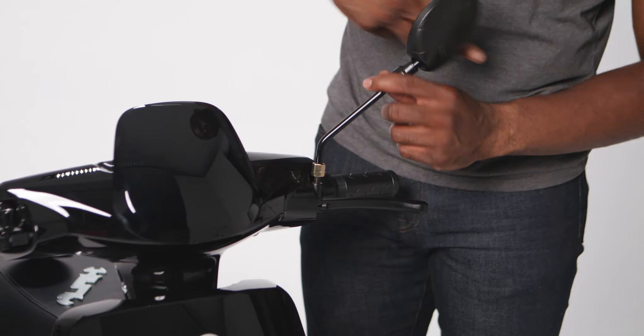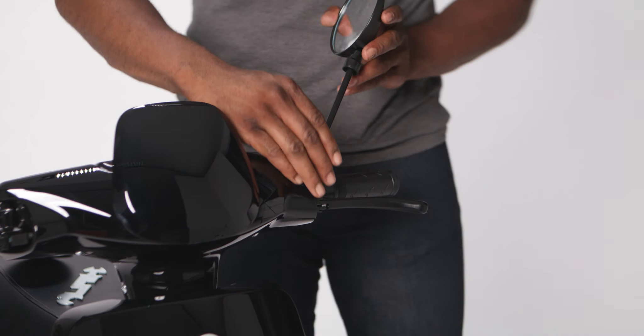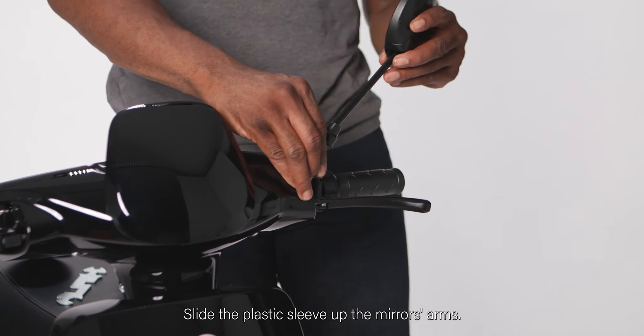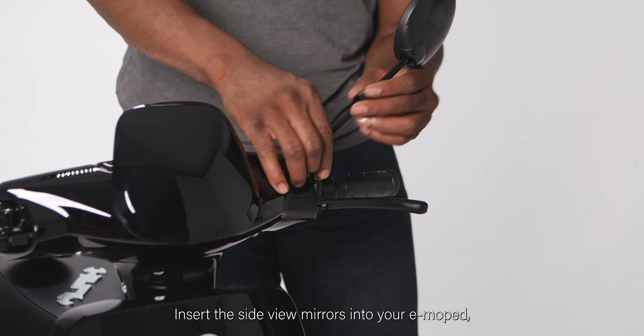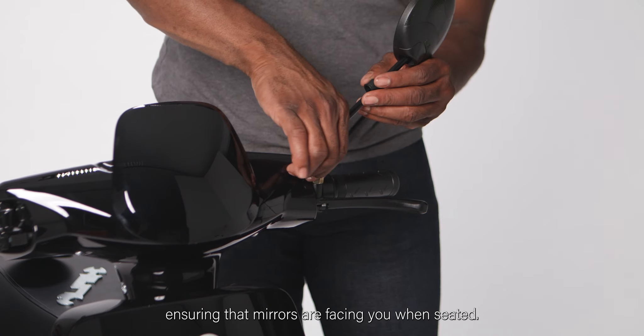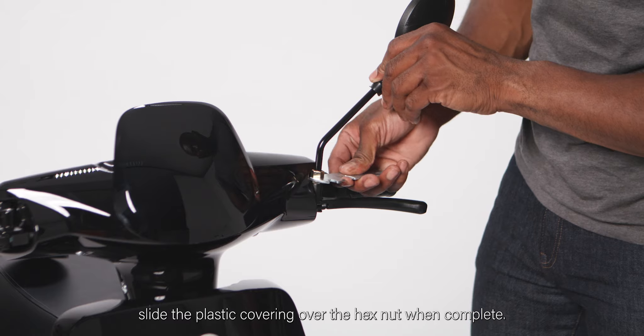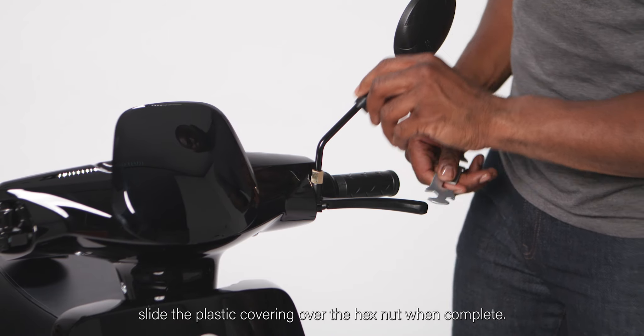Attaching rear view mirrors. Identify your left and right side mirrors. Slide the plastic sleeve up the mirror's arms. Insert the side view mirrors into your e-moped ensuring the mirrors are facing you when seated. Tighten the hex nut using your multi-purpose wrench and slide the plastic cover over the hex nut when complete.